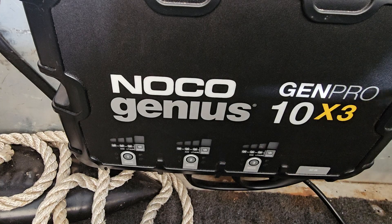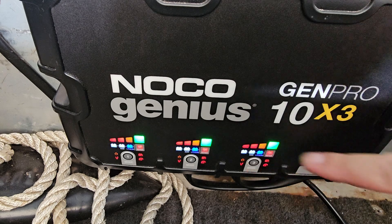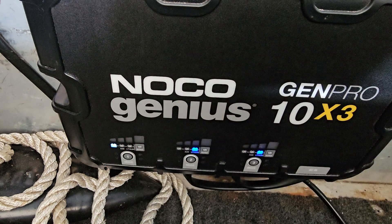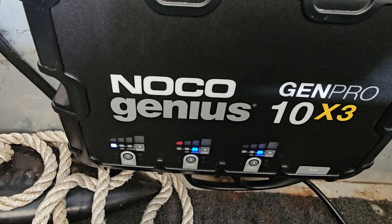All three new batteries are now installed. Let's plug it in and see if they all show a good charge. It's testing all three — lithium, lithium, lead acid — and they're starting to show a charge, so everything looks good.